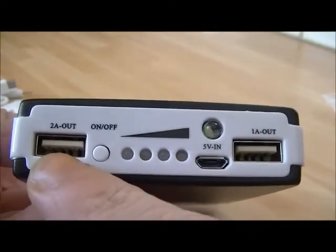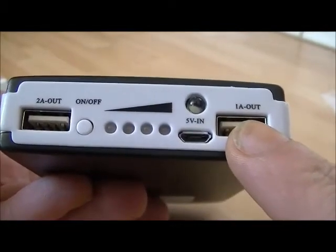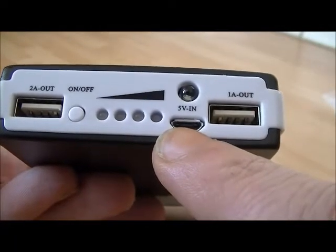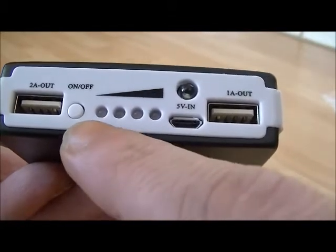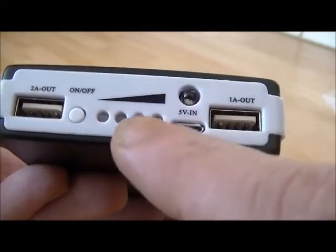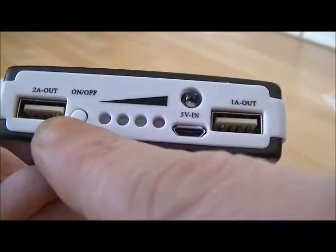You've got a 2-amp out socket there, a USB socket, and a 1.6 amp socket there. That's your charger in, so you can charge it off a standard cell phone charger or whatever. There are 4 LEDs to indicate the battery power level, an LED torch, and your on/off switch.